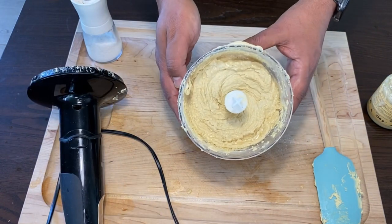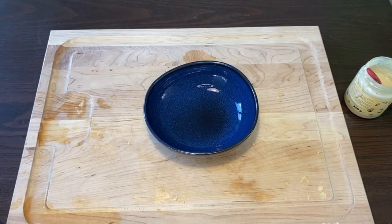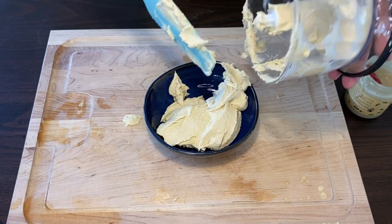Look at this now. I promise this is going to be the tastiest hummus you've ever had. Now let's prepare to serve the dish — we will pour this into our serving bowl.